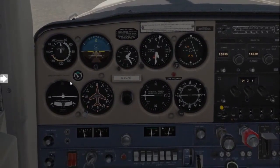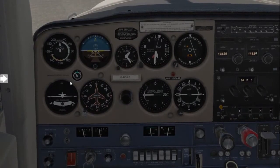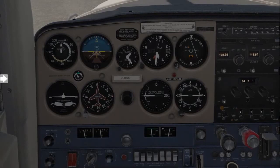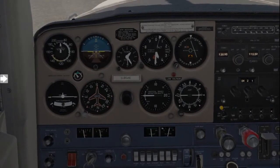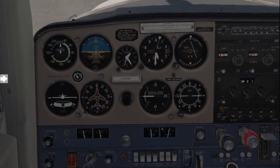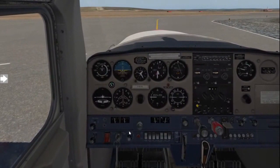Sometimes the checklist will show 'George' — that's just your autopilot. This aircraft doesn't have an autopilot, so you can skip it. But if your aircraft does have an autopilot, ensure everything is turned off. Then moving on, F is for fuel — just make one last sure your fuel is either on with the selector or on the both setting.